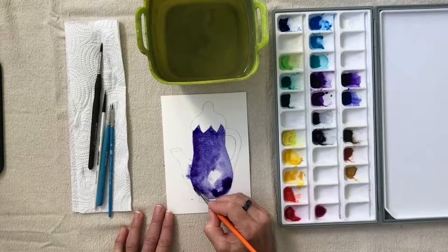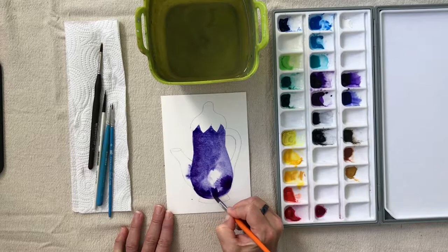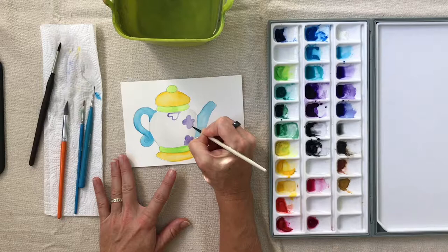This class was created so you can watch the entire class or just the lessons on the teapot that you wish to create. We will work on wet-on-wet technique to achieve an intriguing color blend, and we will practice wet-on-dry to add layers to our image. We will also create highlights by removing wet pigment with a dry brush.